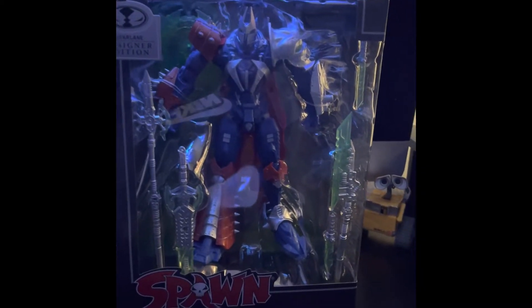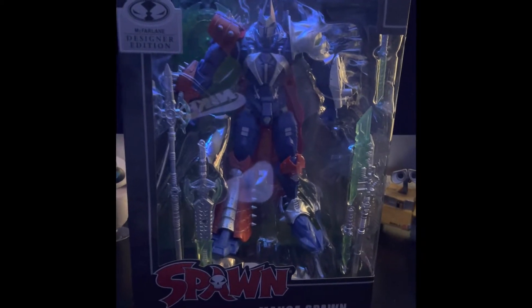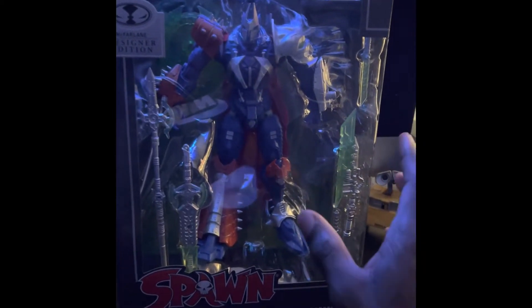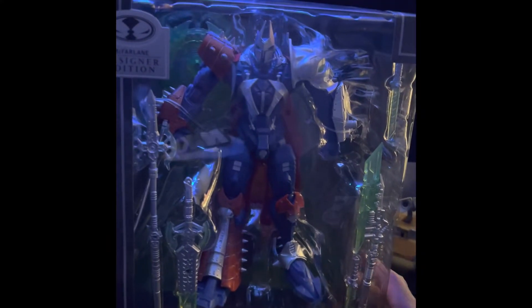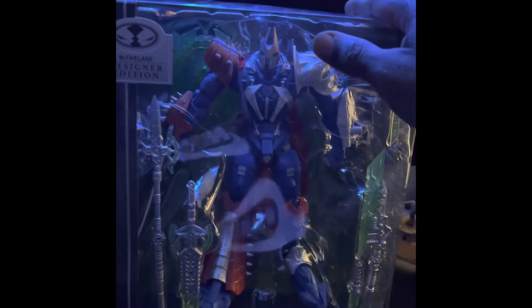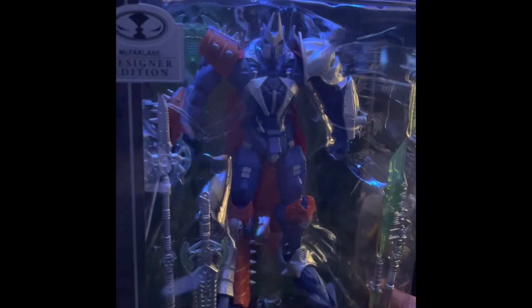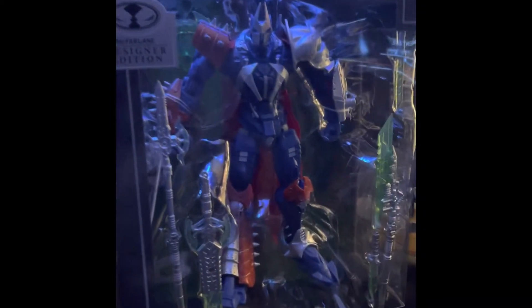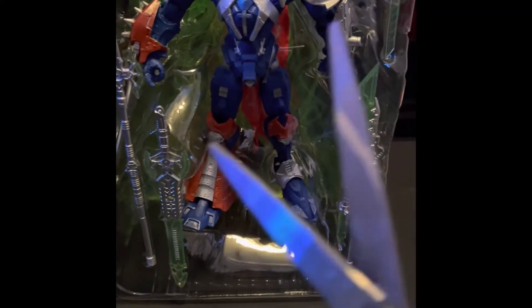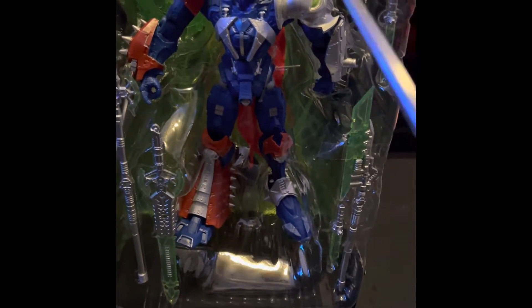What's going on, my incredible people? Just incredible here with another incredible review. If you don't like my corny intro, go poop yourself. Picked this bad boy up at Target — we are going to open it up, take a look, see if it's worth it. This is your Manga Spawn, first one that I've ever seen, so let's crack this open.